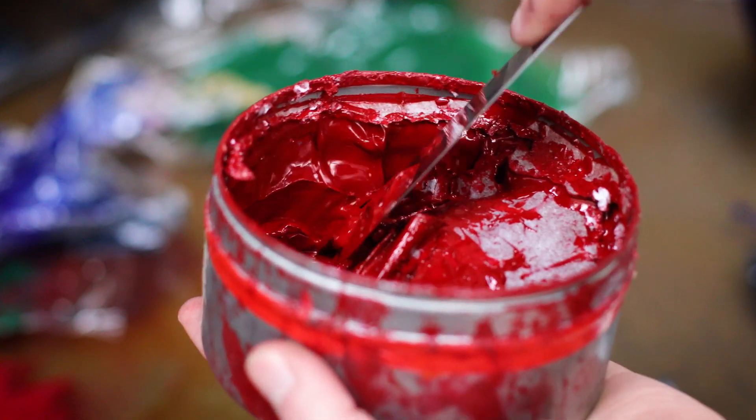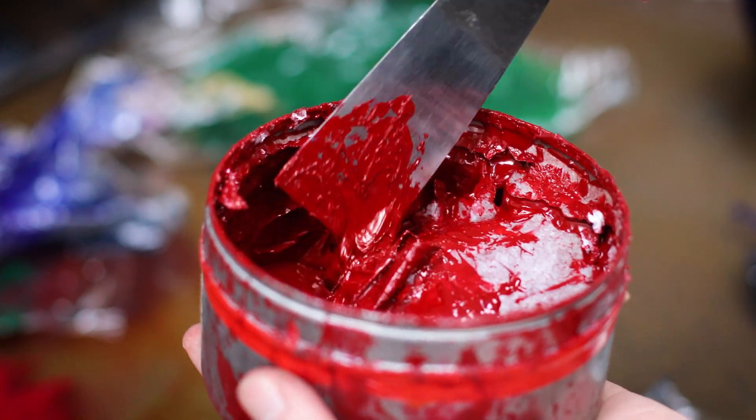All of these prints are handmade and for me the actual process of printing is probably the most fun thing. But the main problem with printmaking is that you need to have a big and heavy press like the one in the background — otherwise you can't do these techniques.